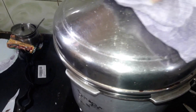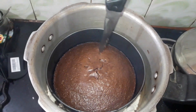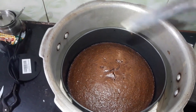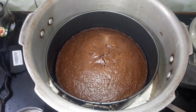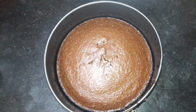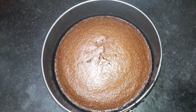It has been 15 minutes. I will check it now — the cake looks fully risen. Always check with a knife or toothpick. You can see that the knife comes out completely clean, so the cake is completely cooked. Let's take it out of the cooker. It is very hot, so I will wait until it cools down. If you remove it from the mold while still hot, the cake will break. Wait until the cake is cold, then take it out of the mold.